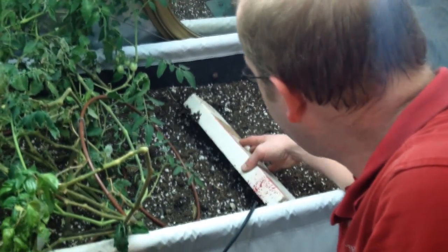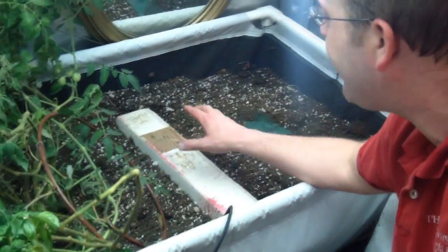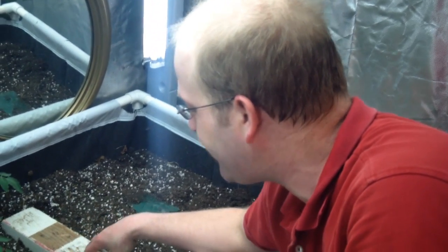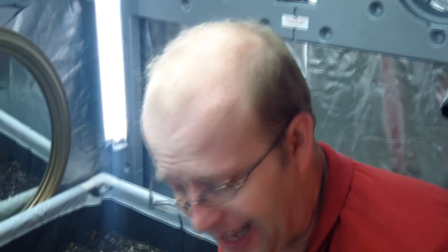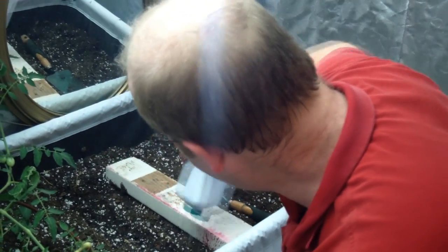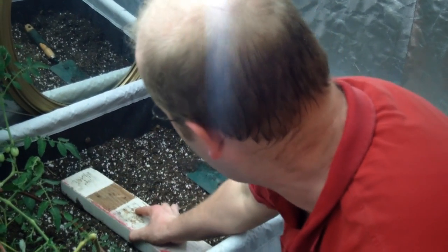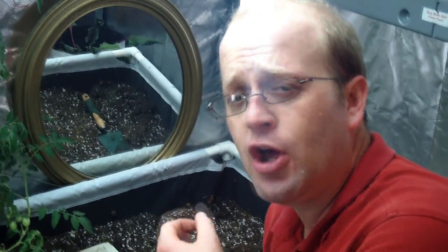Once the seeds begin to emerge, you can remove your board, water, and make sure it stays watered. That will increase the germination rate of the carrots you're planting. If you're doing it in a container, you can simply cover it with some type of device to keep it dark, keep the moisture in, and keep it from drying out as quickly. I'm just going to remove the board here, hydrate one more time, and make sure it's good and hydrated. 14 to 21 days is not uncommon for carrot seeds to germinate.